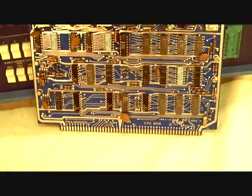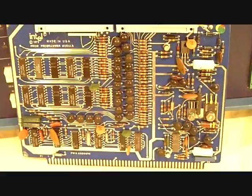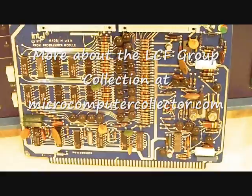A few other interesting things about this computer: if you were to count the number of pins on the connector down here, you'd find there are 100 pins — 50 on each side — that's a 100-pin bus. This card controls the EPROM programmer, which you see over to the right — the little socket there on the front of the Intellect 4. You plug your EPROM in to program it. This is actually the controller card in the computer.